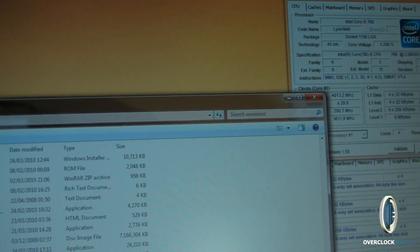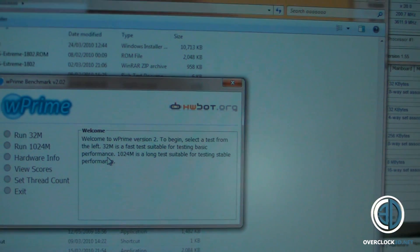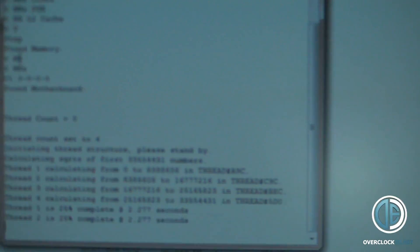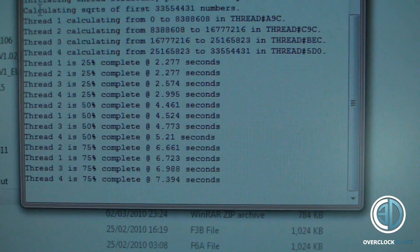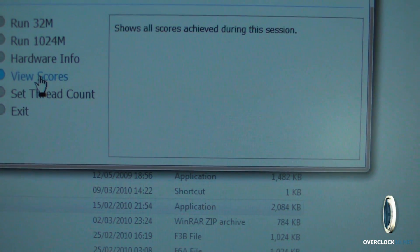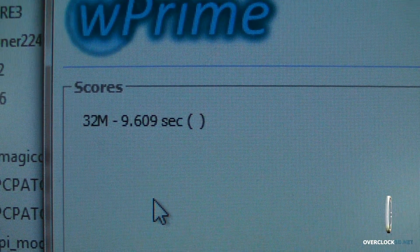We'll also do a quick WPrime run just so you can see it. Bear in mind that the 970 was doing this in 6 seconds. There you go — 9.6 seconds.